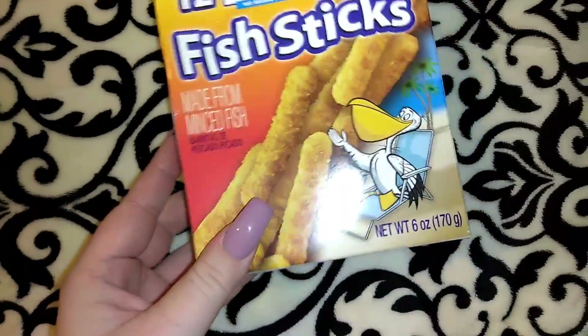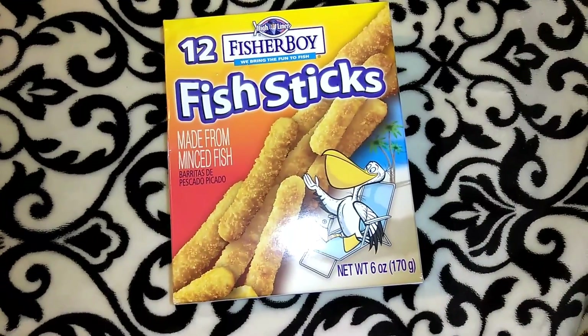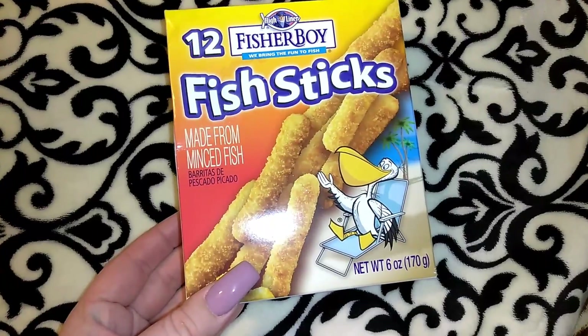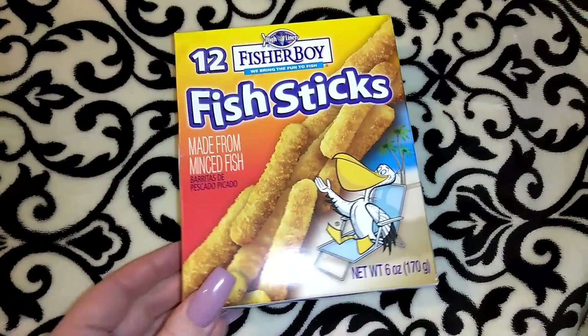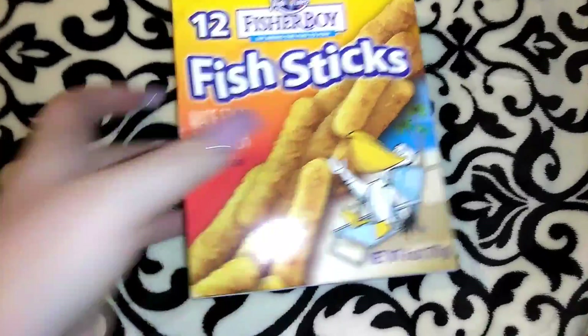I picked up two boxes of the Fisher Boy fish sticks — you only get 12 per box, so 24 total at 6 ounces. I've never tried this brand but I thought we'd give them a try. We'll do fish sticks, french fries, and macaroni and cheese.